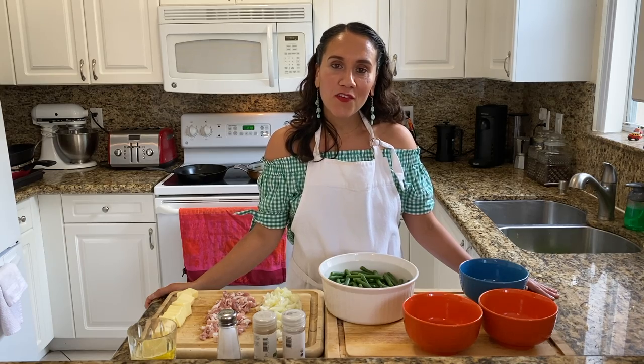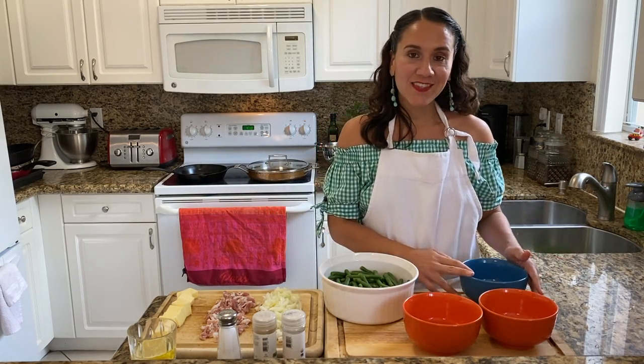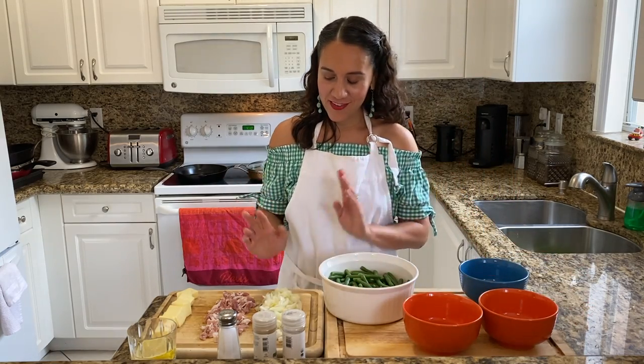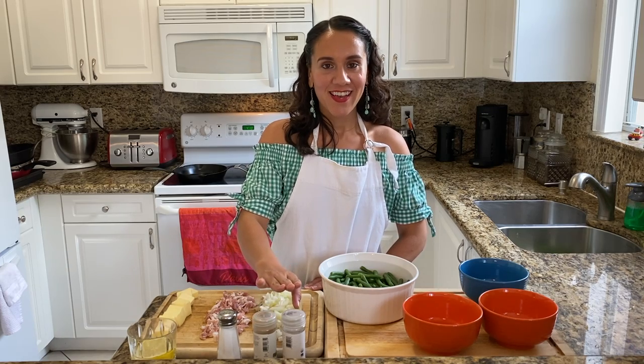Before we get started, you'll need a few things: green beans, sliced almonds, minced garlic, chicken broth, onions, bacon, butter, salt, sage, and thyme.